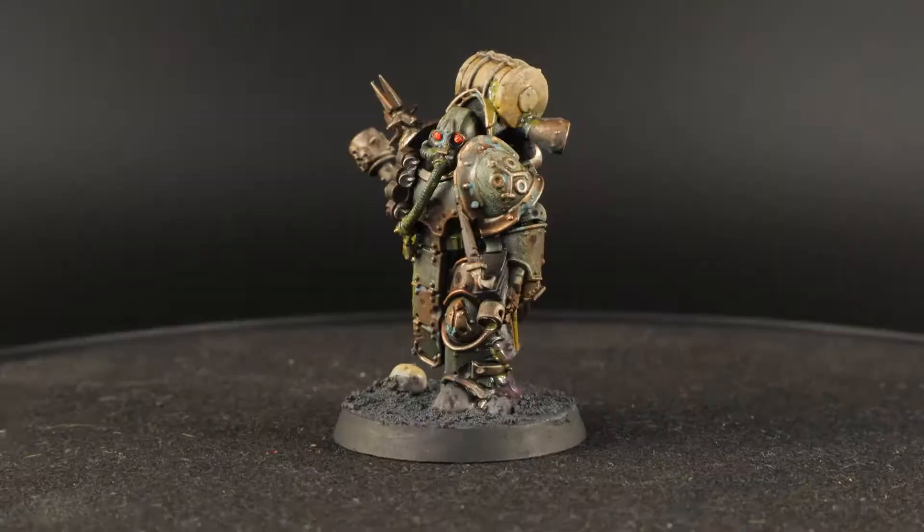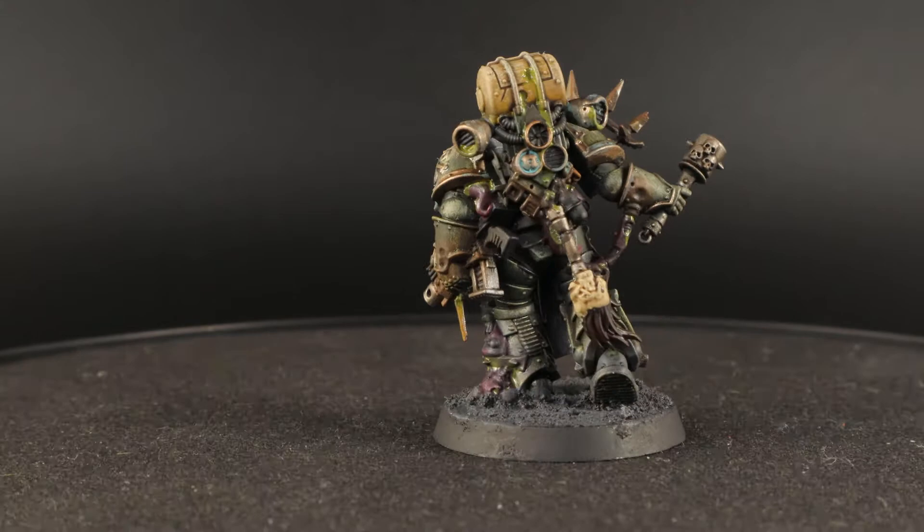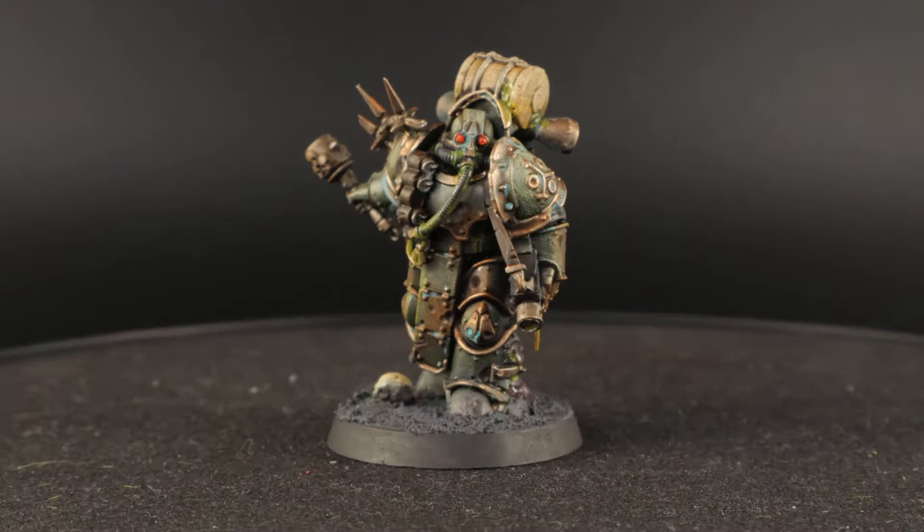I've painted a bunch of plague marines and pox walkers before, but I've never actually painted one in the classic scheme of the Death Guard - the drab green and brass trim. So I figured I would do one like that. If you follow along with this simple grimdark painting tutorial you'll get a result like this, and I think it looks good. He looks proper Death Guard - a real Death Guard scheme with a drab green.